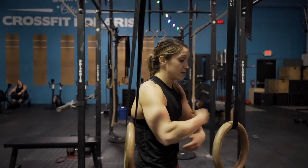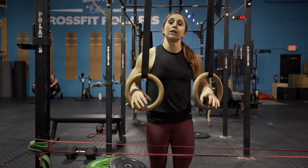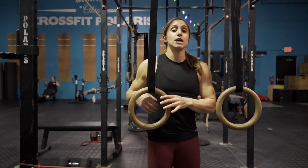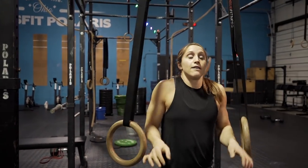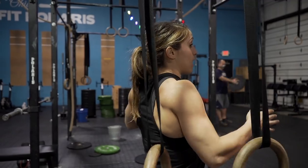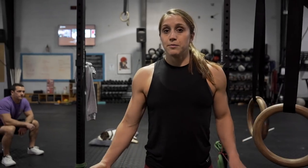The biggest key is to make sure you're staying hollow — squeezing your butt and your quads, making sure we're not throwing our hips up to the rings like a kipping ring row. Hold everything nice and tight. Set your shoulders back, making sure they're not in your ears or letting your chest round. Focus on using your lats and strengthening your upper back. When I row, I want to imagine my shoulder blades pinching like a pencil between them, to make sure I'm working those muscles and not only doing vertical pulling.